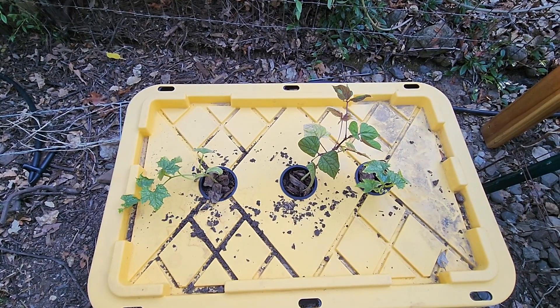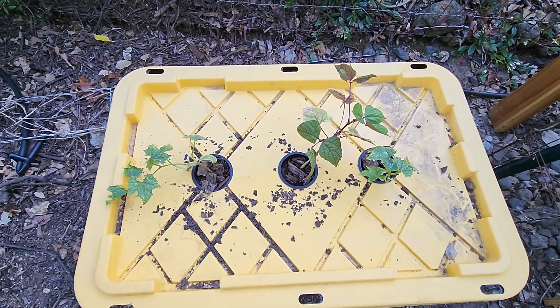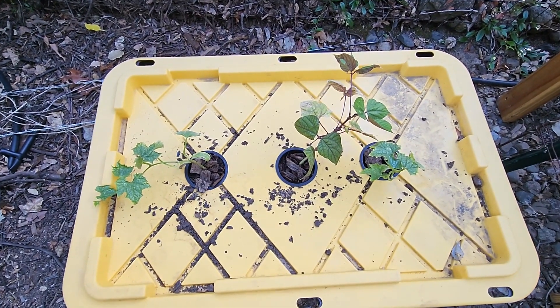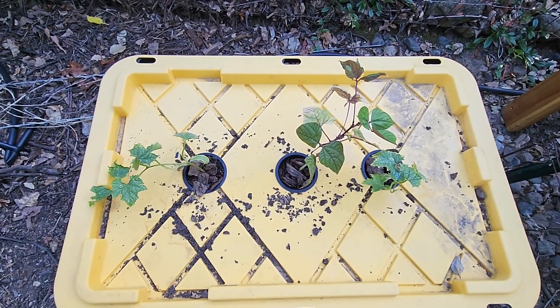So this is where we left off in the first video. We put nutrients in the water in this tank and sealed it, then planted the plants and we just started to wait.